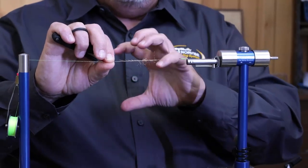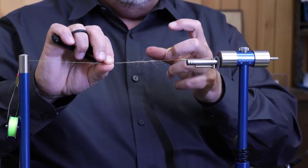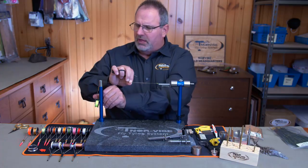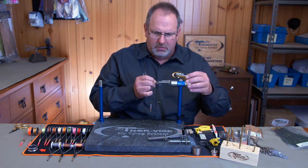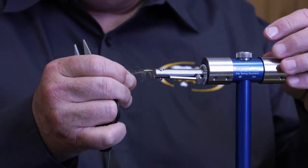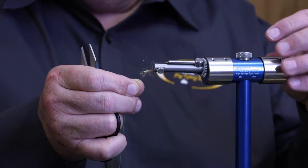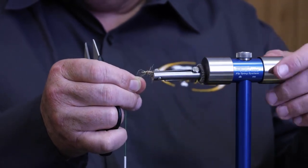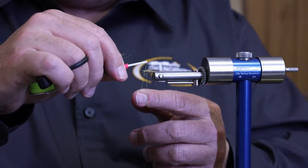It will tighten that dubbing up — so I can do a very loose and buggy type of body, or for a dry fly I can do a very tight packed body. It's dependent on how tight I cord the thread after putting the dubbing on. I'm going to reach underneath, take my bobbin off the cradle, work my way to the back of the fly without cutting my thread, then start wrapping this dubbing onto the fly. I've pre-built the taper into the dubbing noodle, so you can wind up with a very nice tapered body. Now I'll just throw a quick half hitch in here.